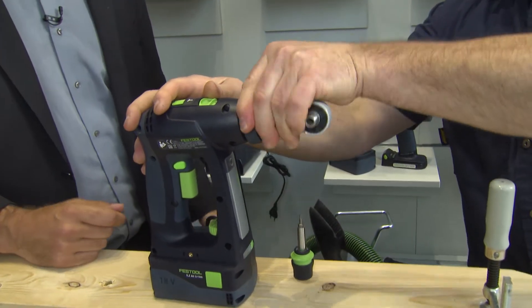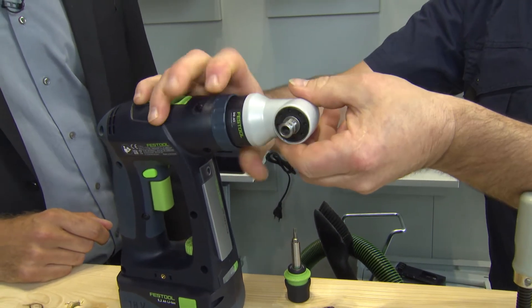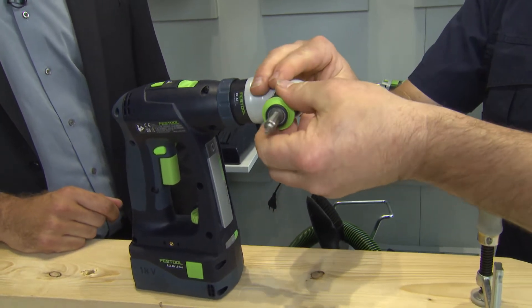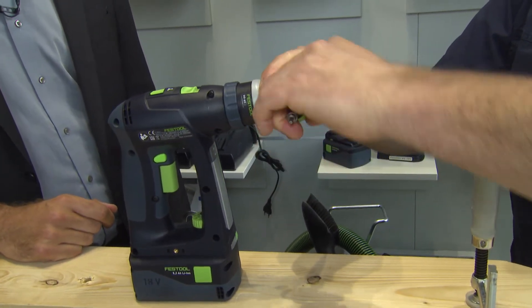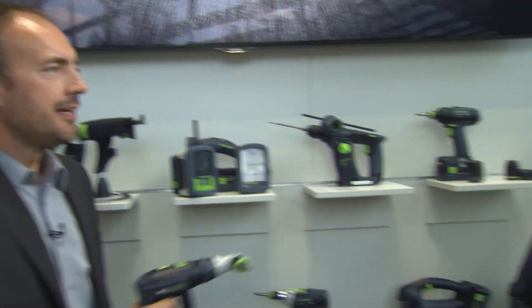We just take that off and fit this on here with the bayonet lock. And then you just turn it a little further, it locks into place and then you're ready to go. Now I can get into the corner and screw the cupboard in.